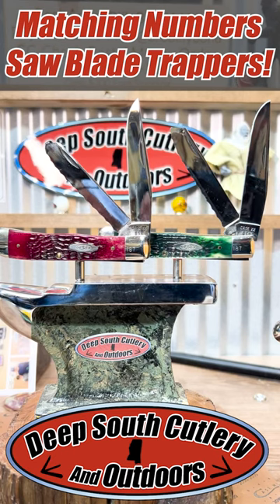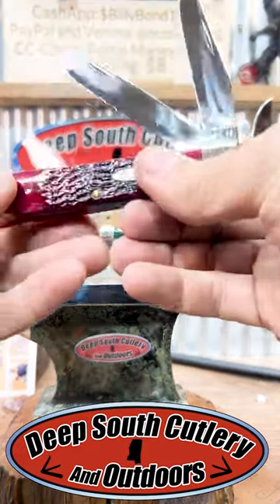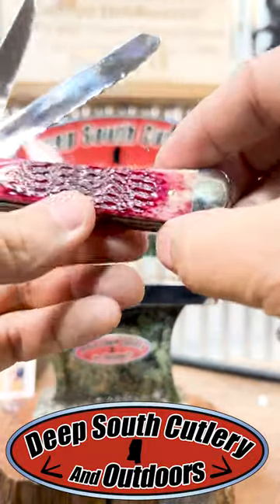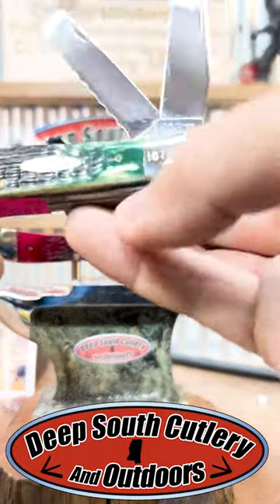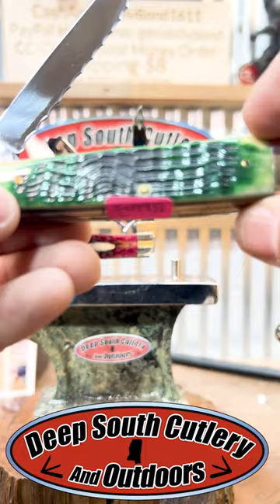Y'all, I really don't know if I've ever seen any quite like this before. These are 81 model Case Trappers, but they have a serrated — what they call the saw blade — on that big spey blade. Check out the back side of this one. Look at the bone. The green one's just about the same.